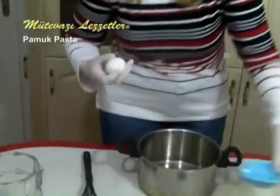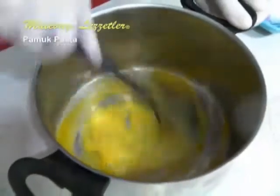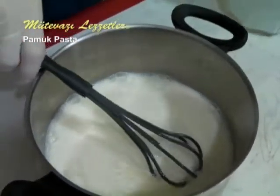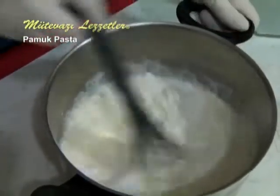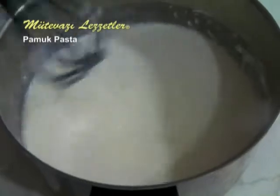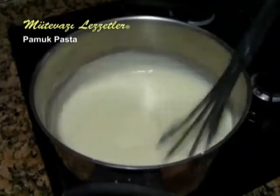After gathering the ingredients, let's start with preparing the cream of the cake. First add the egg, then add the milk, sugar, starch, and rice flour. Whisk them together while they are cold, then put them on the fire on medium heat, always mixing. We can use a whisk and cook it until it reaches the right consistency.